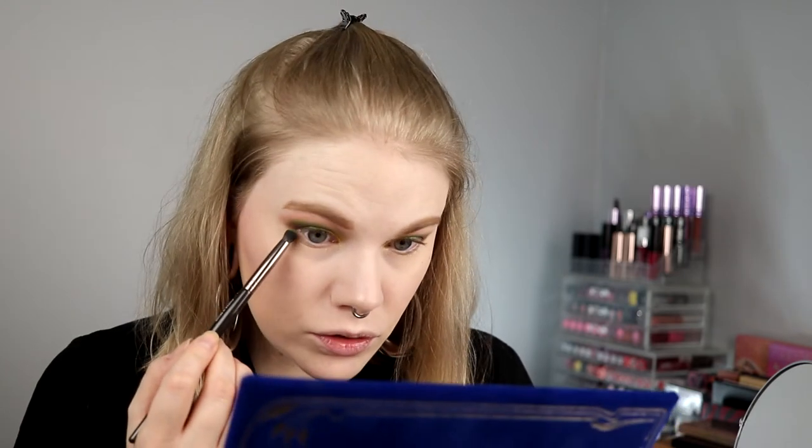I'll put on my foundation and brows, then do the contour, blush, and highlight together. I got a bit stuck in a podcast so some of this happened off camera. Now I want to go in with the green I used in my crease underneath my eyes, and maybe take the first crease shade again just to blend it out.